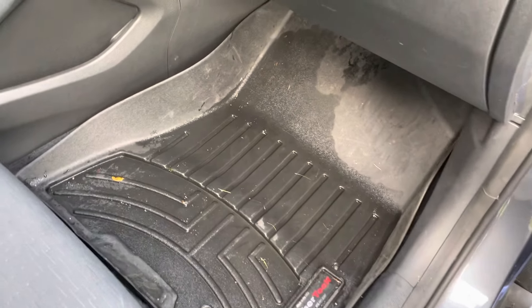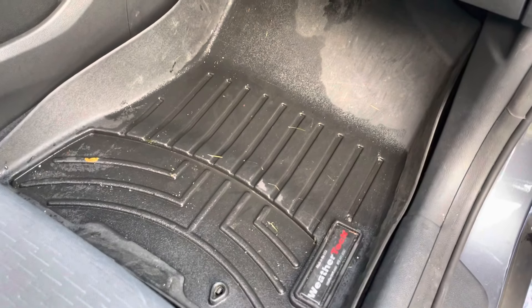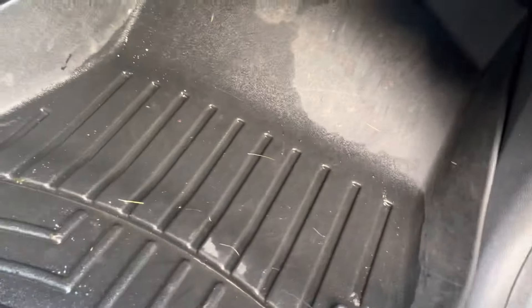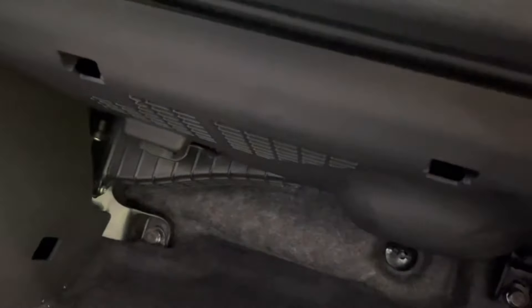Just a really quick video. I have a 2019 Hyundai Tucson and this morning I noticed that the floor was wet on the passenger side. Luckily I have a weather check mat so it collected all the water. I took the mat out and the carpet underneath is soaking wet as well. If you look up, you'll see that water is dripping from inside the dash.